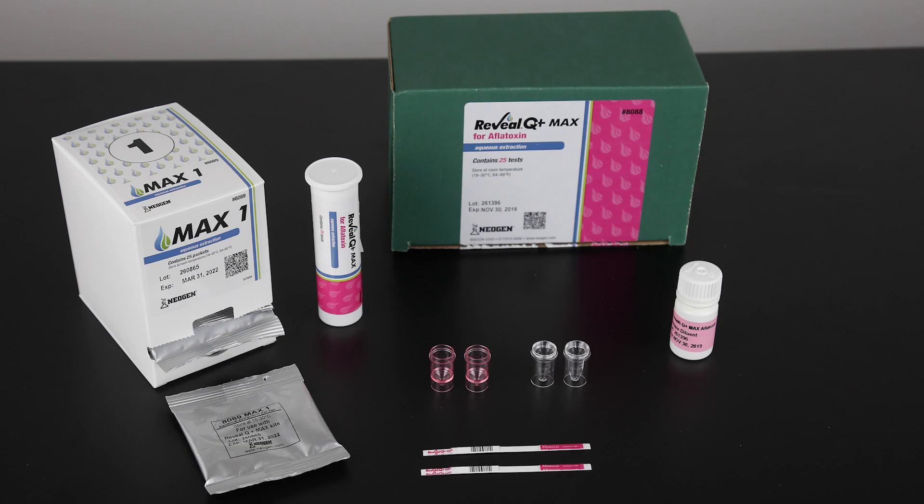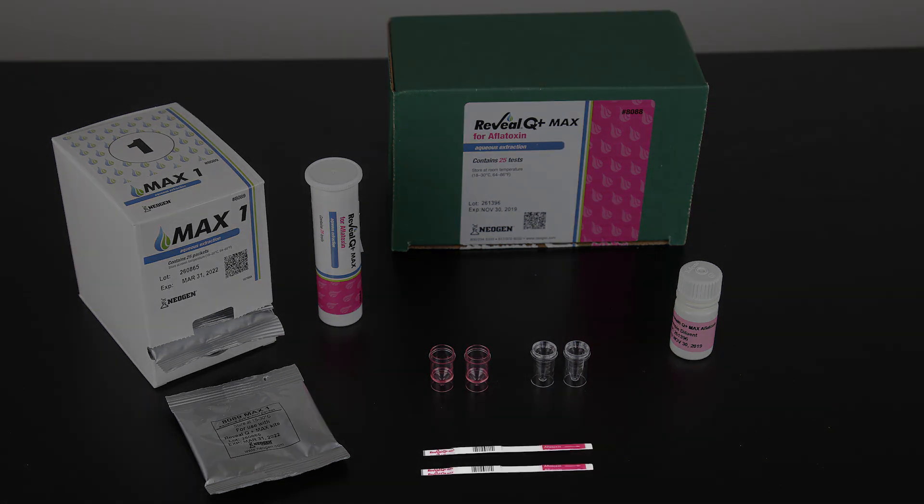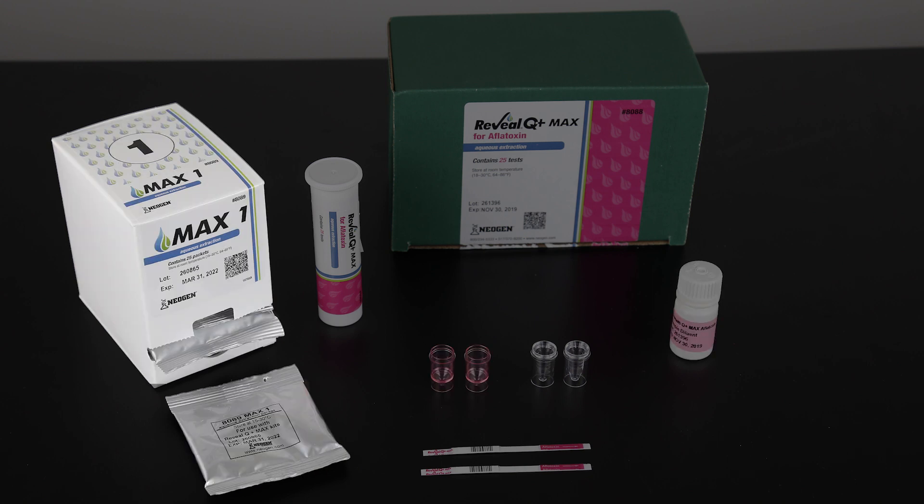Each kit contains supplies to test 25 samples. The kit includes test strips, clear sample cups, red dilution cups, one bottle of sample diluent, and one box of Max 1 aqueous extraction packets.